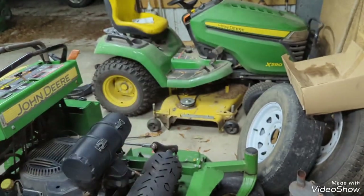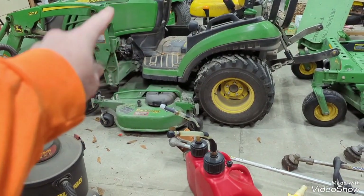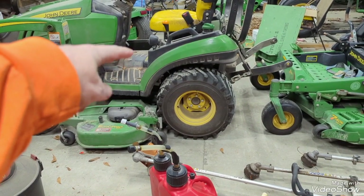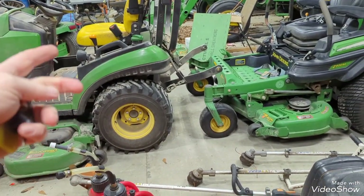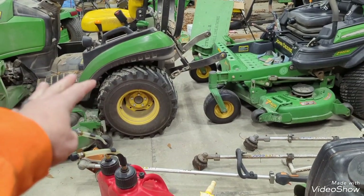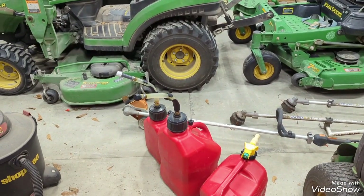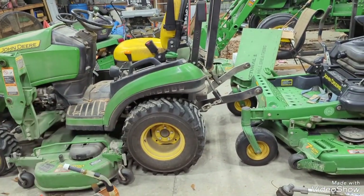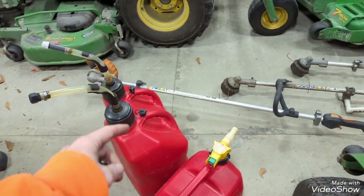The QuikTrak and the ZTrak are my primary mowers; the 590 is a backup for emergency situations, and sometimes I'll even use the 1025R. I've got two videos on the park brake adjustment — I did an adjustment video and then had to do a follow-up after a YouTuber commented that something I had done could cause damage, so I did my research and put out a follow-up video. Check them out.